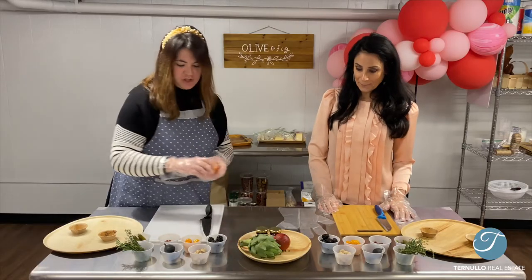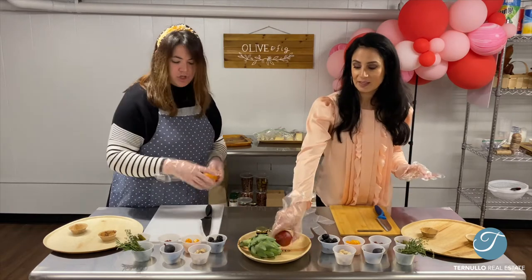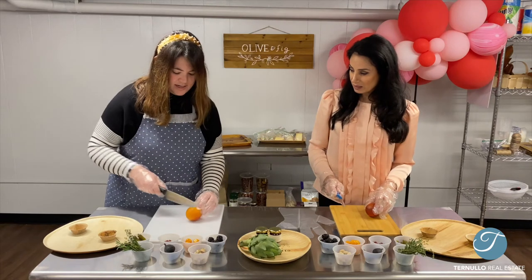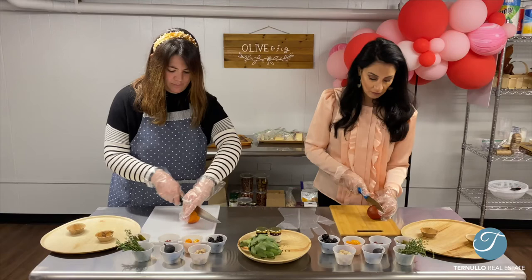First we're going to start with our garnishes, and this is going to give color to our board. So feel free to use one orange, you can use an artichoke, whatever you're feeling. We're going to cut it in half — not with the core — we're going to cut it down the middle this way, because it's going to give us some really pretty color.